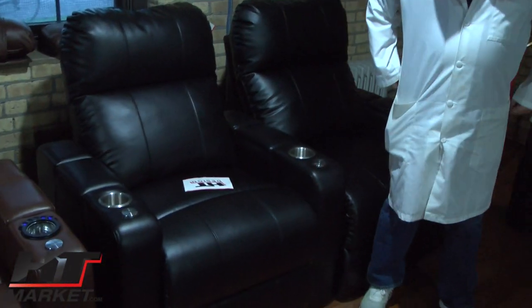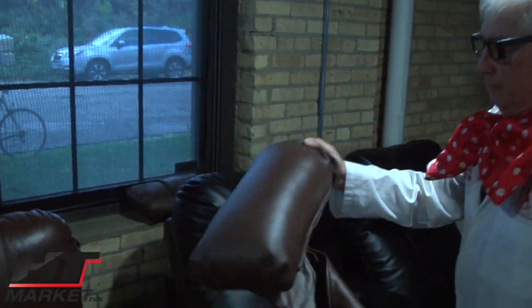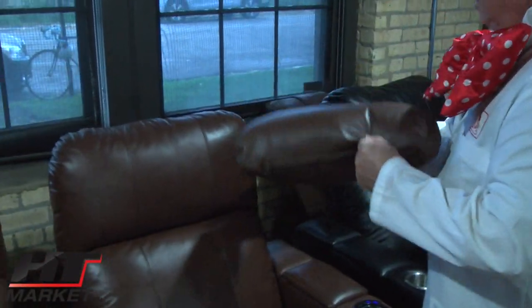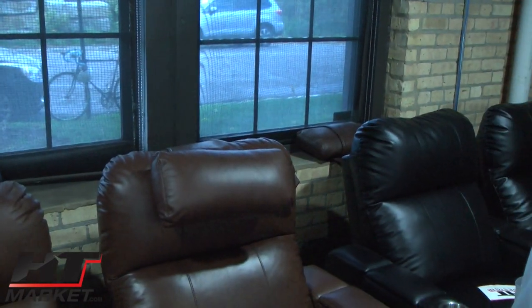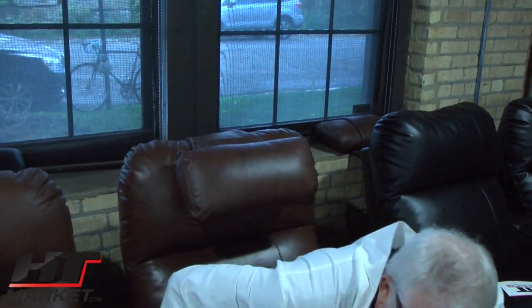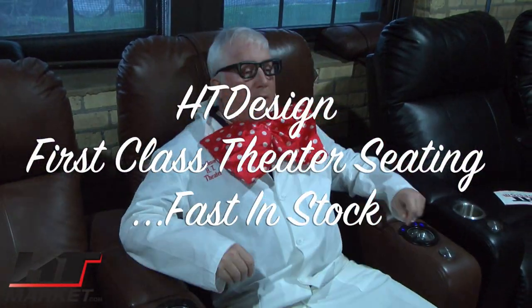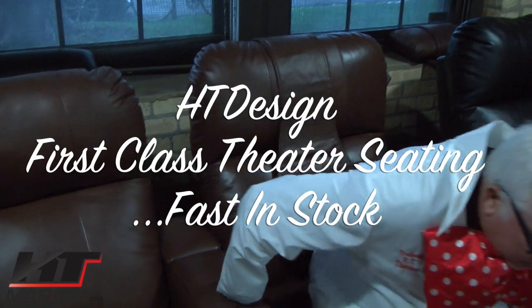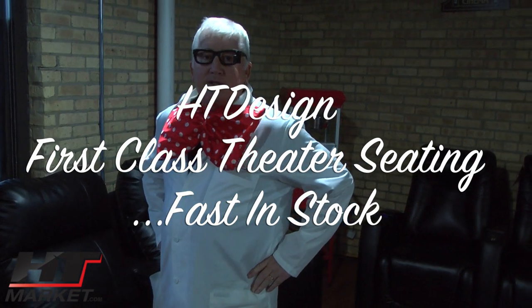So now you've basically seen the showroom and each design updated. One thing I wanted to show — I forgot about our headrest pillow. These are good for chairs that don't have a power headrest, so I call this kind of like the manual power headrest. You can also use it if you want to brace your back a little bit. Professor HT at HTmarket.com, showroom in Chicago — thanks a lot.